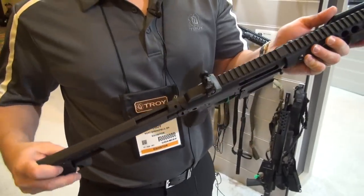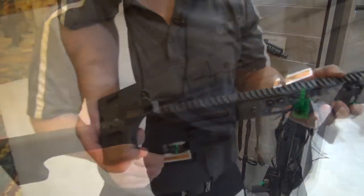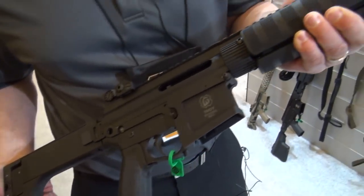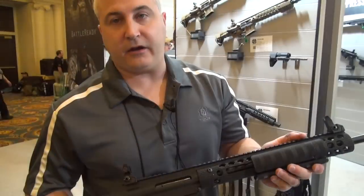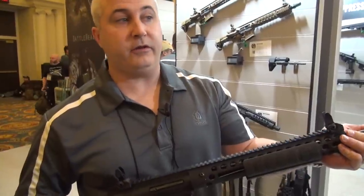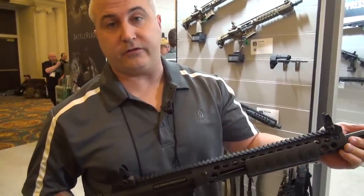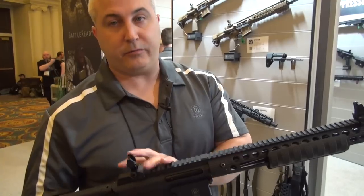This gun is 50-state legal. Some states don't allow semi-autos for hunting, and this would actually fit the bill for that. This gun is extremely accurate because of the bolt lockup, and it actually suppresses very well — because there's no blowback, no gas coming back at you.